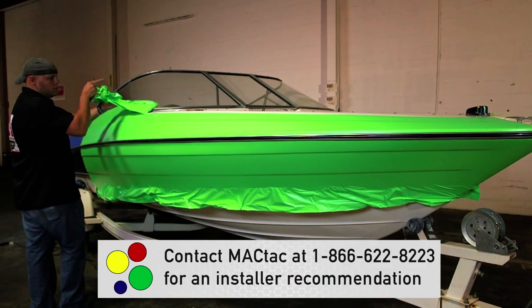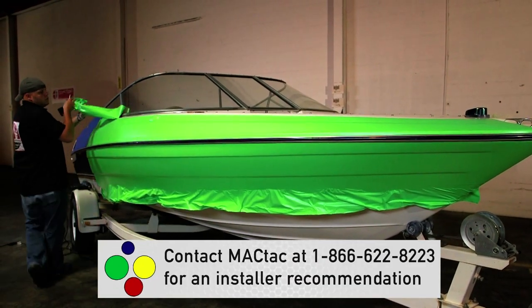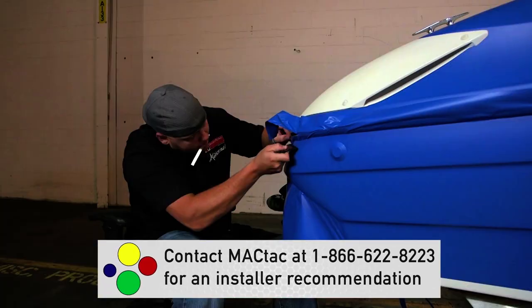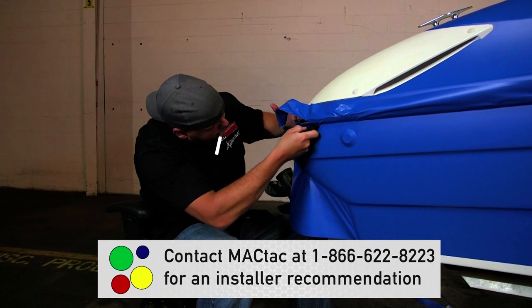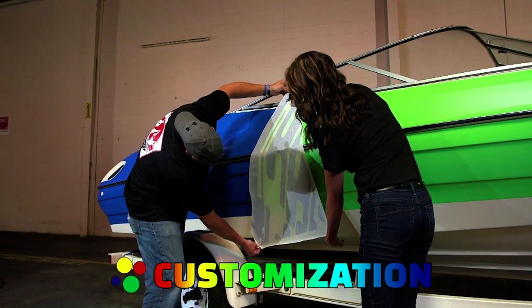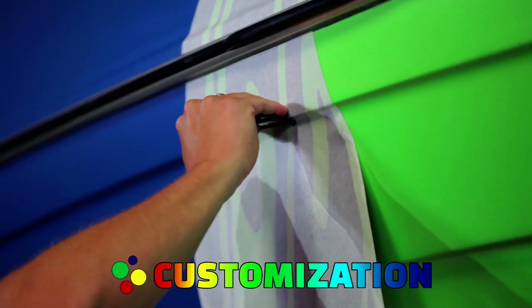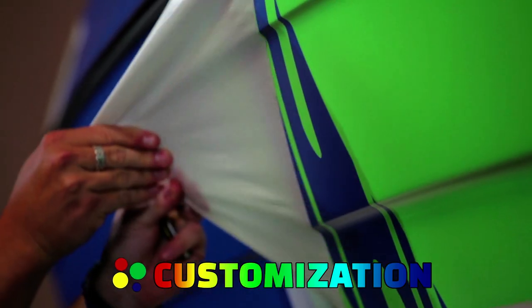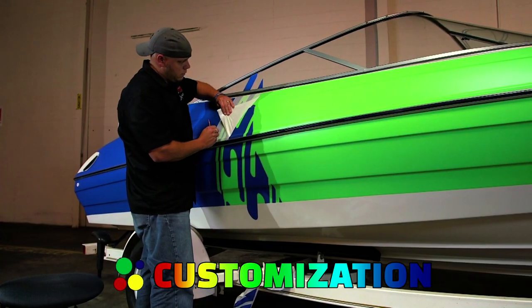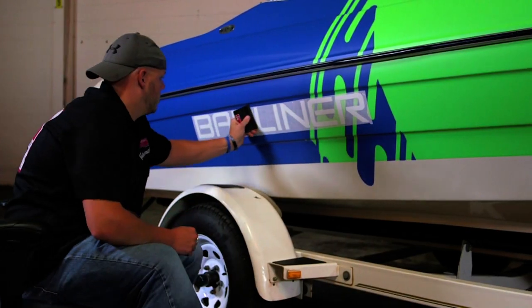Vehicle wraps should be installed by trained professionals — you can contact MagTac if you need an installer recommendation. Dry installation is made possible because of the MagTac patented bee-free adhesive. All MagTac tuning films can be plotter cut into virtually any shape or design, whether it's a sparkling stripe, a colorful swoosh, or a full matte wrap. Tuning films allow you to bring your creation to life.